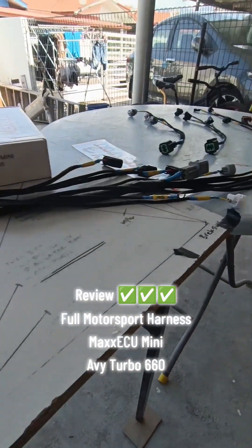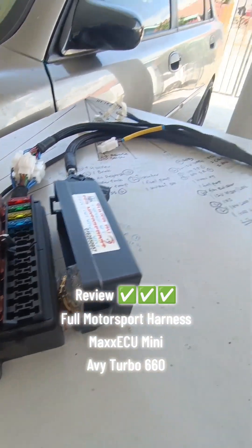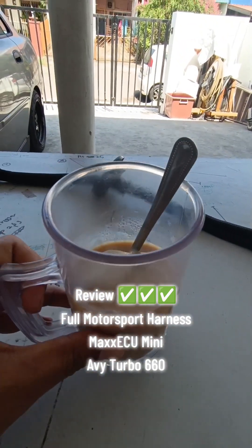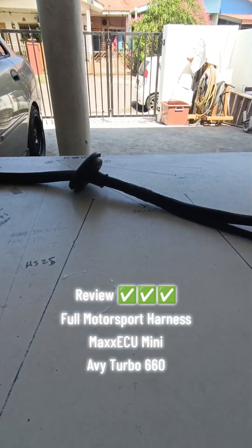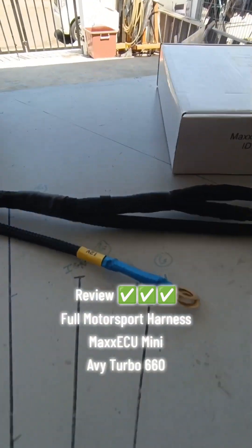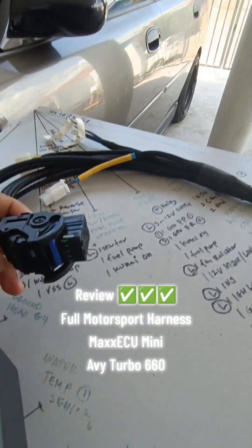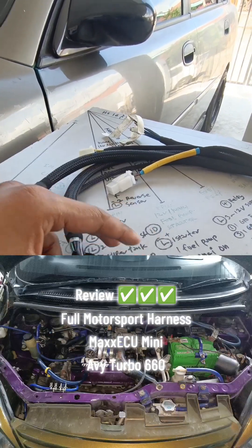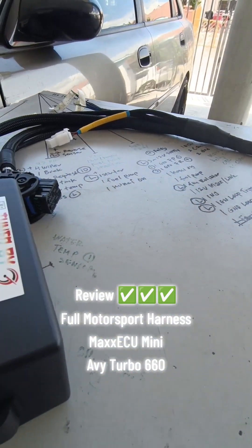Review Full Motorsport Harness Max AQ Mini AV Turbo 660. Ini untuk engine AVY Turbo Max AQ.